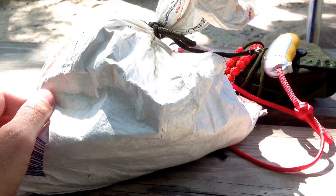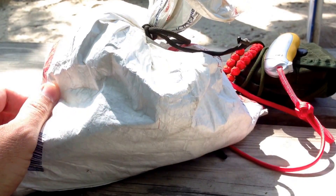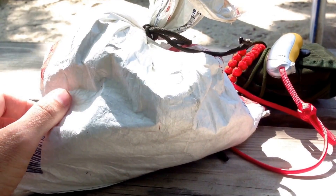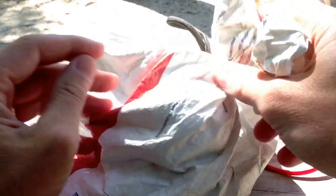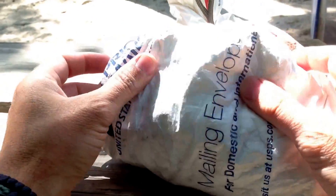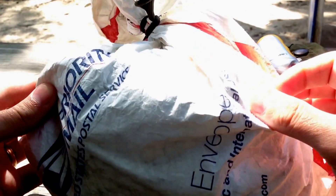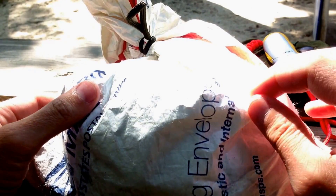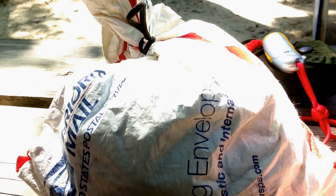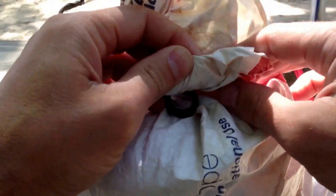Some of the items go in a little possibles bag, and the best cheapest bag I've been able to come up with is simply reusing an old United States Post Office priority mail envelope. This envelope is fairly large — like eight and a half by eleven or so — and it's made of Tyvek material.